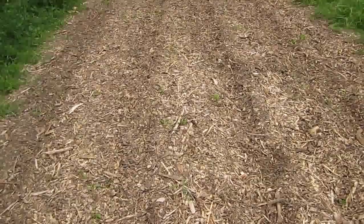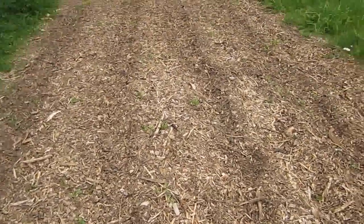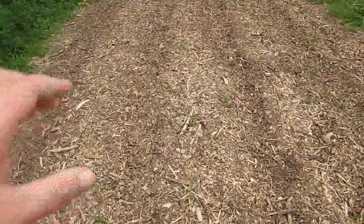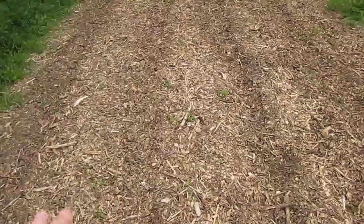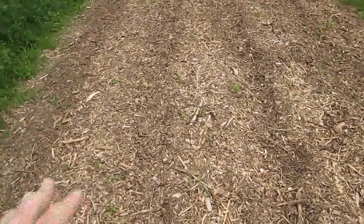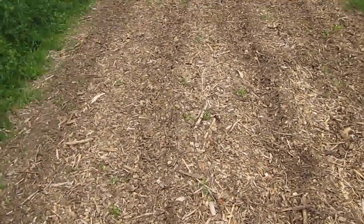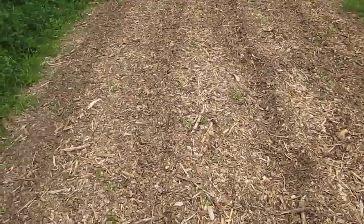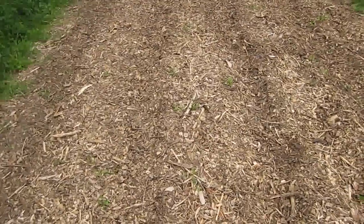He showed me how the kids had planted them, and basically what happened is they ended up not making the rows deep enough. Because this just had wood chips put on it last year, you still have to go down a good four to six inches to get to the good soil. What they were planting in was the darker wood chips that were just starting to compost, so nothing was sprouting.